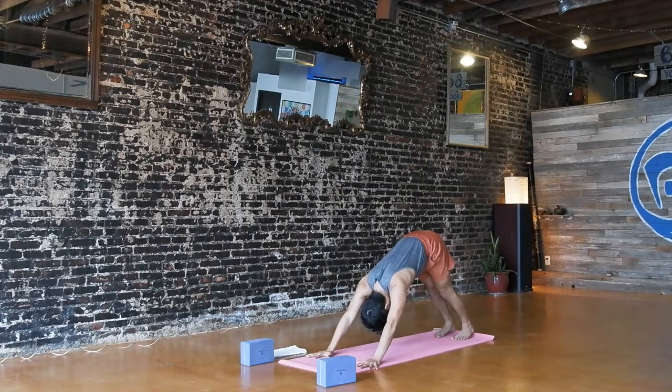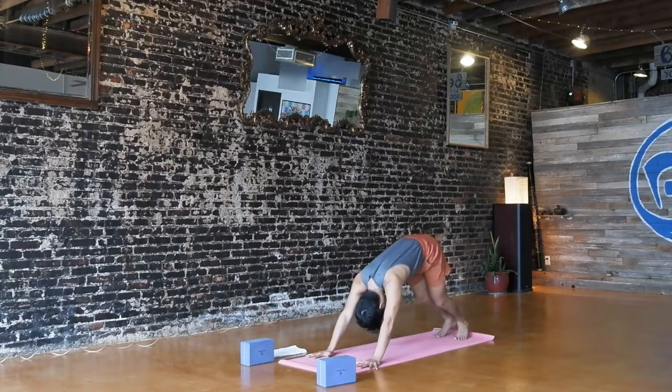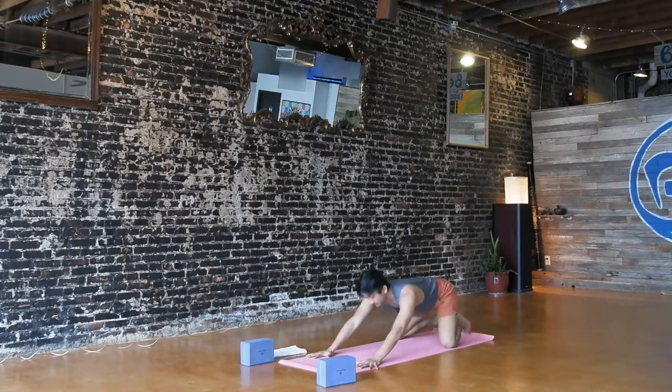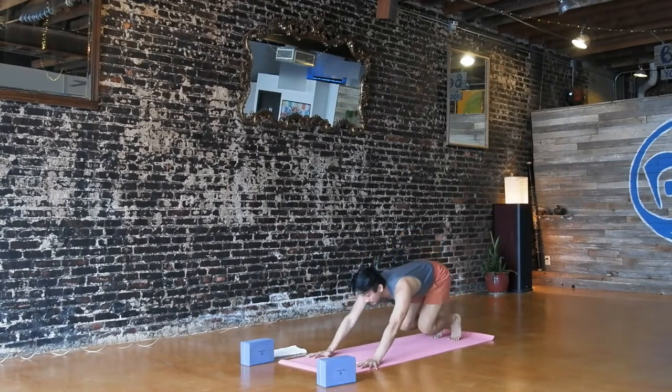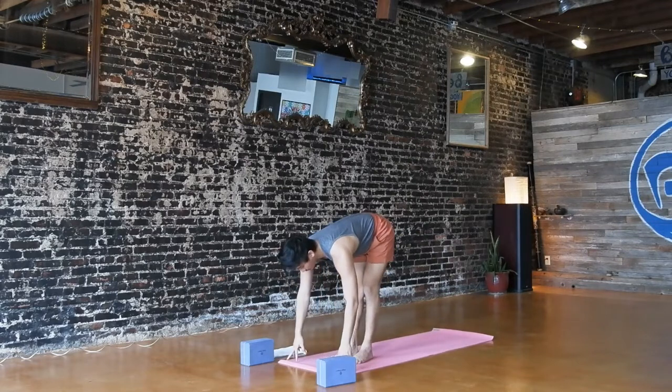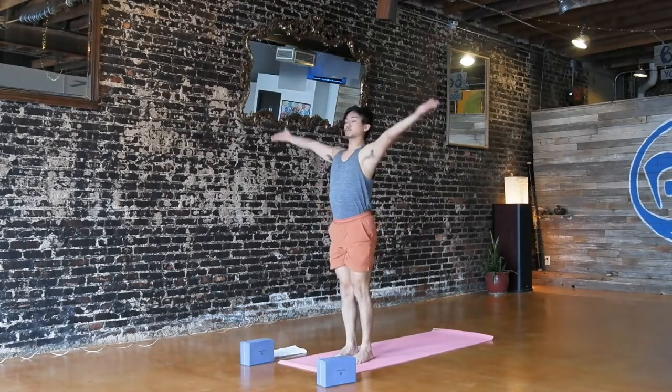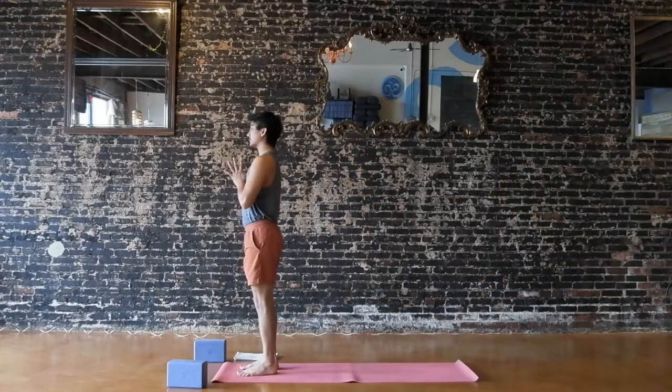Hands by your ribs, tuck your toes, press up to plank pose, knees up or down, and exhale, downward facing dog. Take a deep breath in and exhale. If you need to lower down to child's pose, I invite you to do so. Maybe hit the pause button and take a couple of breaths. When you're ready, from down dog, bend your knees, look forward, walk, step, or float. Halfway lift at the top, inhale. Fold, exhale. Inhale, reach all the way up. Exhale, hands to your heart. Putting everything together now, we're going to move through a sequence called the warrior dance.